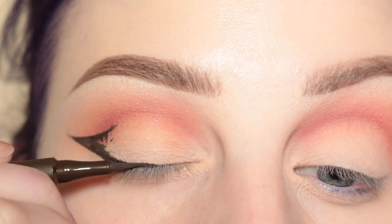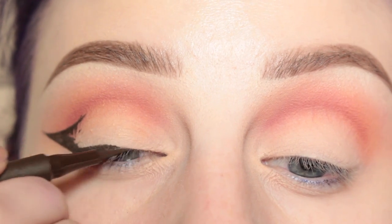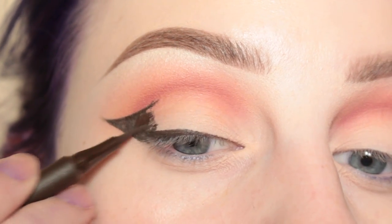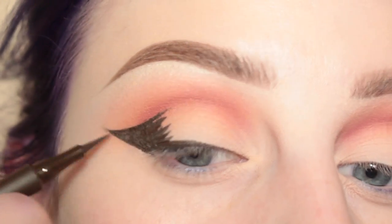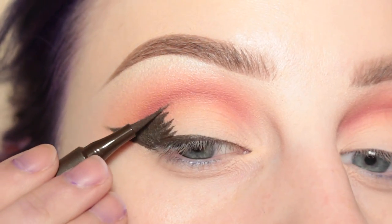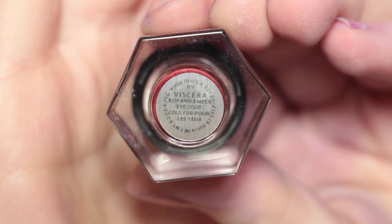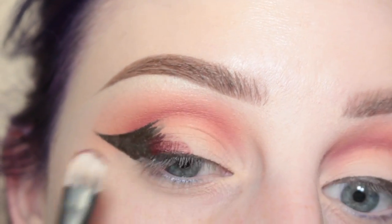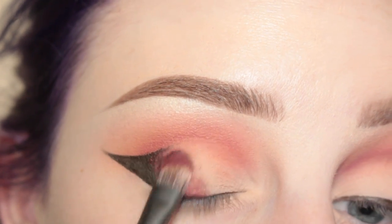Continuing to fill in the wing and again going over the lash line. Then I'm just drawing almost like notches — that's going to help the other color blend into this brown. Next, from Rituel De Fee, I'm taking their Viscera Soot Pigment with a small flat shader brush. I'm applying it right next to the brown and it's going to act as a transition shade from our glitter out to the brown.